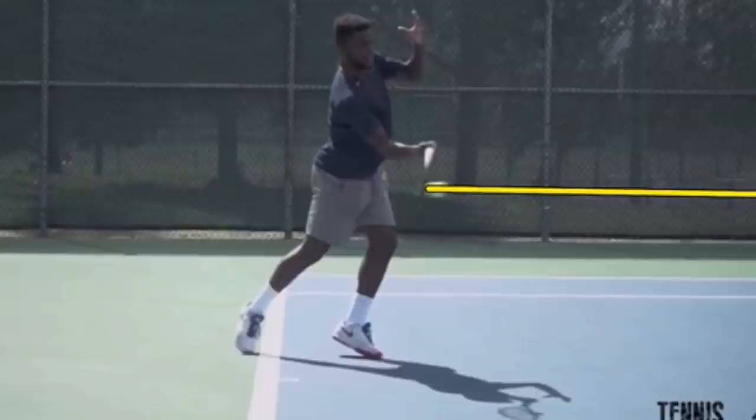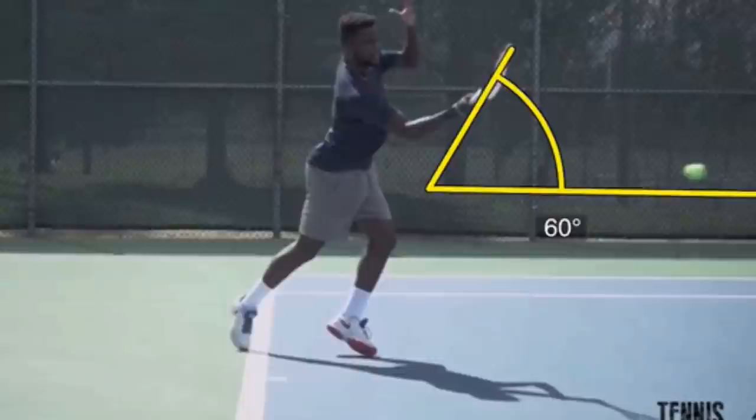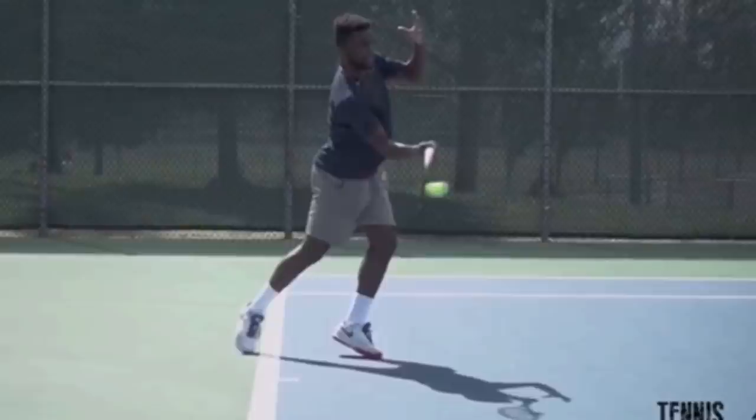He actually keeps that angle as he swings up. This is the key to getting massive topspin — you want there to be a difference between the path of the racket and where the strings are pointing. His racket path was 60 degrees, so we can see his racket travel up. He is swinging severely up as he hits the ball, but his racket is ever so slightly closed. You can get away with your strings facing slightly down as you hit the ball, as long as you have enough upward swing, enough racket speed, and you're doing it fast enough.